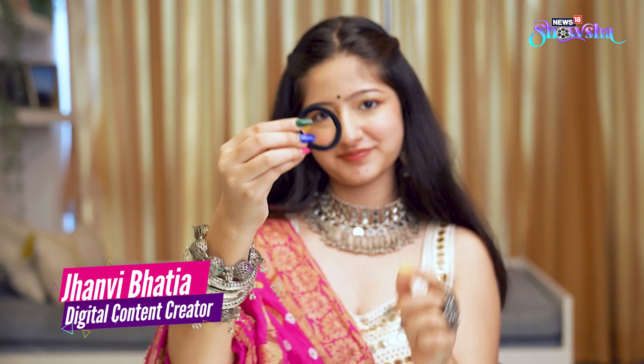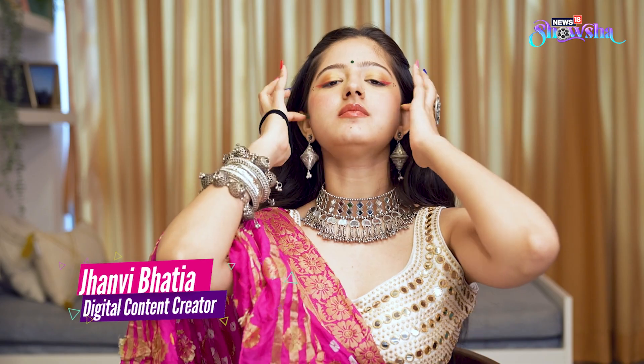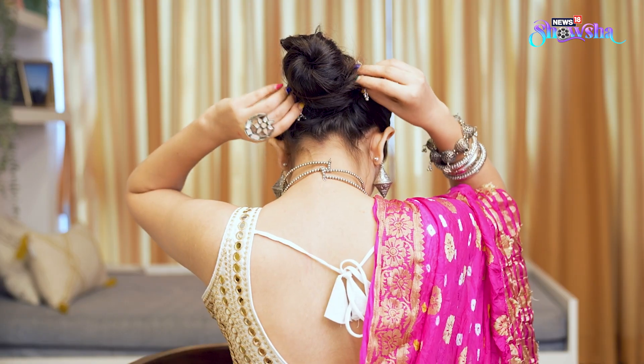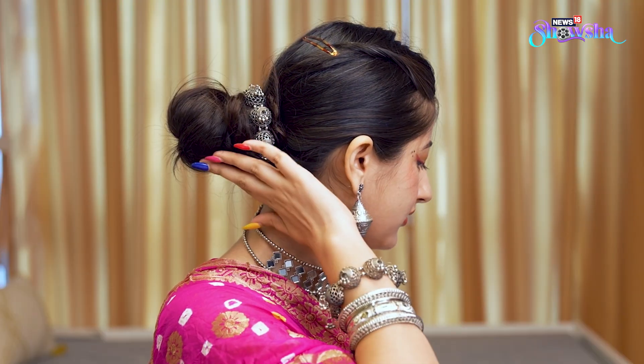Don't have gajras or any hair accessory? You can literally create one in under a minute. Just tie your hair into a neat bun in whichever style you like, and now use your openable bangles or kadas and just tie it around. Beautiful, isn't it? It's like your hair is literally jeweled.